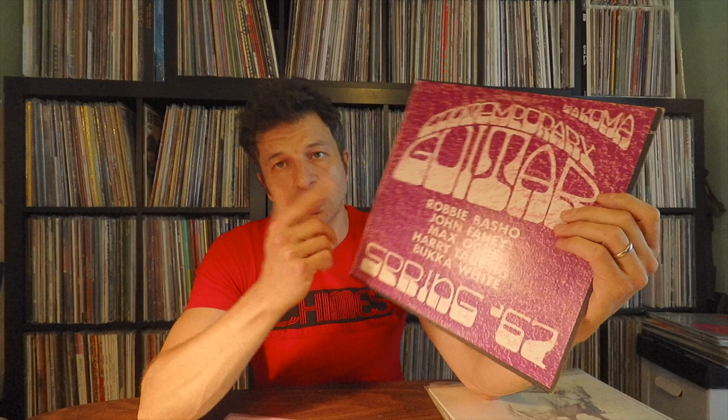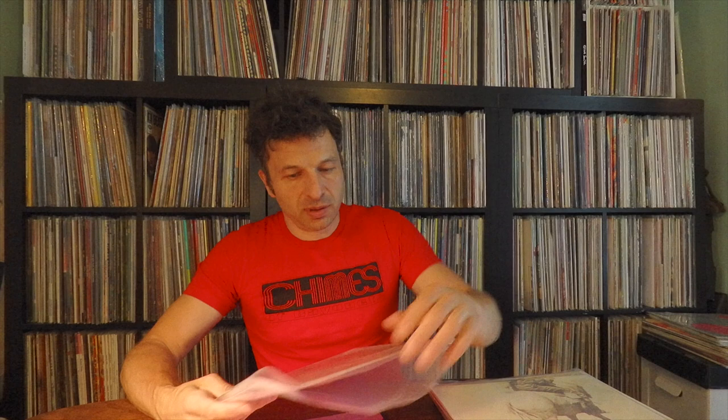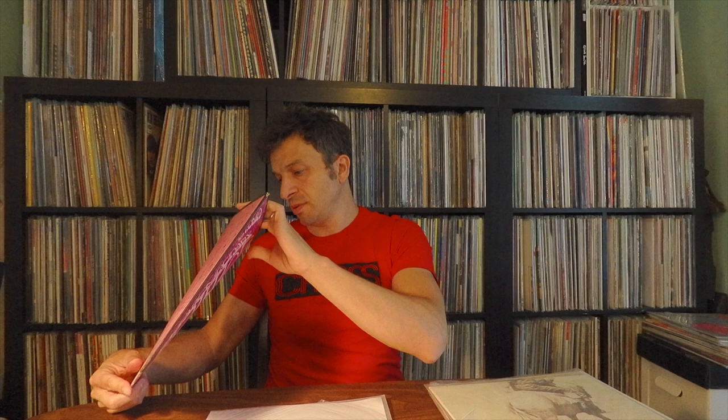Here's the comp I was alluding to earlier — 'Contemporary Guitar' on Tacoma. This is the first pressing with Harry Tossig, John Fahey, Basho, and Bukka White, who put out a record on Tacoma. Also Max Oakes — his only appearance, he never had an LP. You can find this in another cover — a white cover — but this is the original Tacoma black label version from spring 1967. Absolutely stunning.